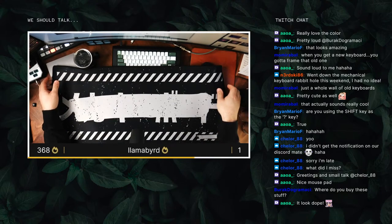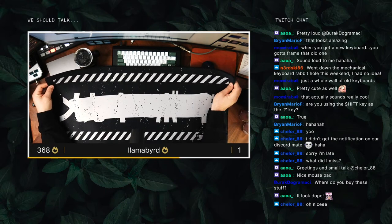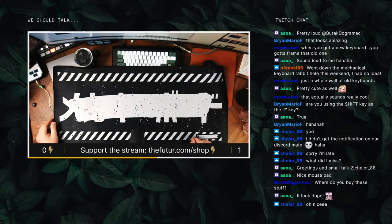I just wanted something to cover the walnut when I worked on keyboards, and this desk mat is going to be perfect. It probably won't live on the desk forever, but it's pretty rad. Redacted.